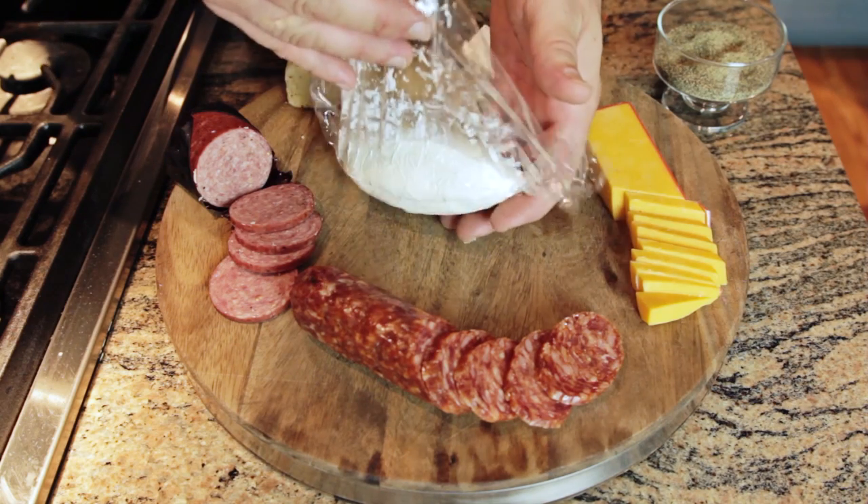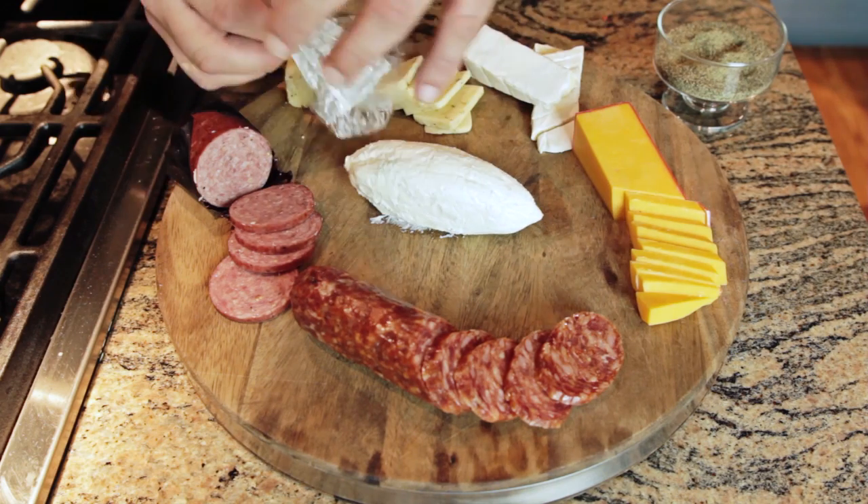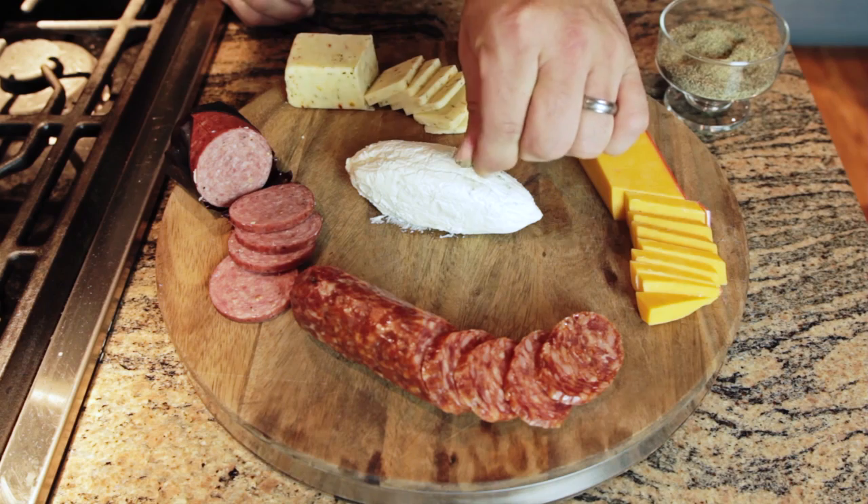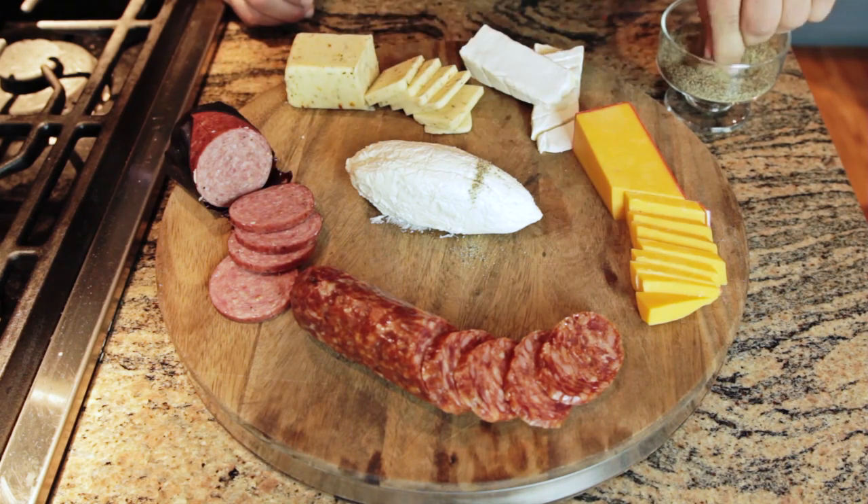Now we've got our star of the show, our football-shaped goat cheese. Goat cheese adds a great tangy flavor, and we'll make it look a little bit like a football just by putting a few dark stripes on the edges there.